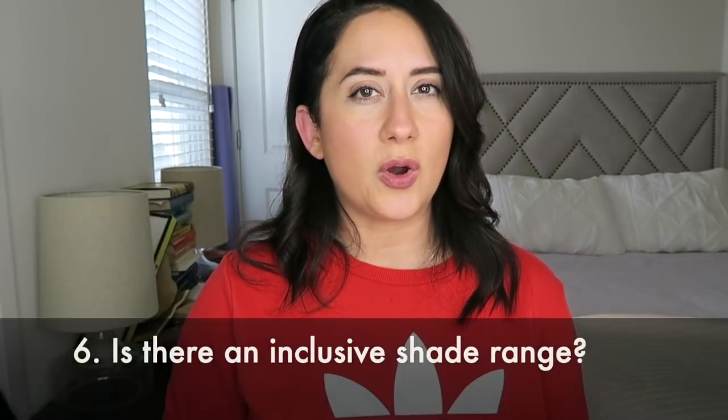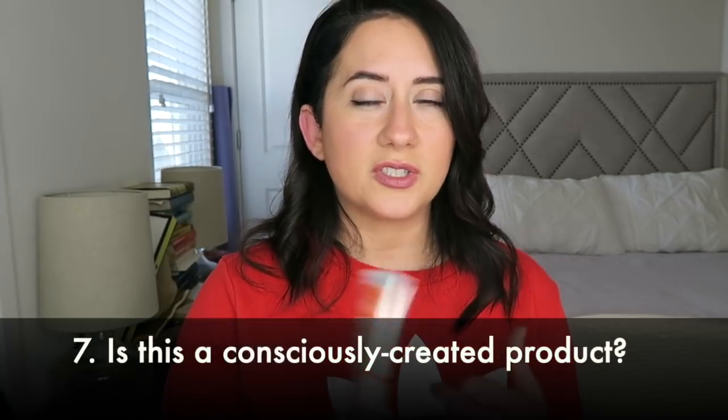Next question: is the shade range inclusive? This is not going to score very well. There were only four shades available — and while it's sheer so you're not meant to have 50 shades, four is kind of sad, and they're all very, very light. I gave it a two out of five there. That was my biggest ding.